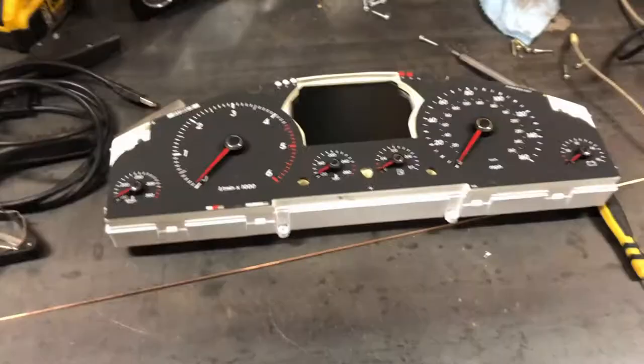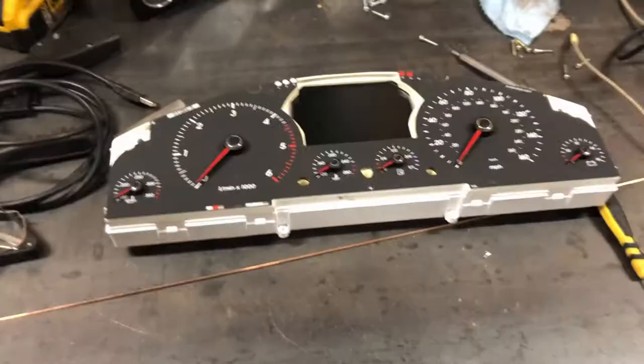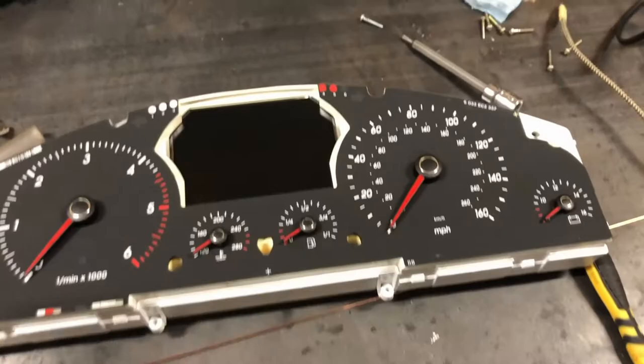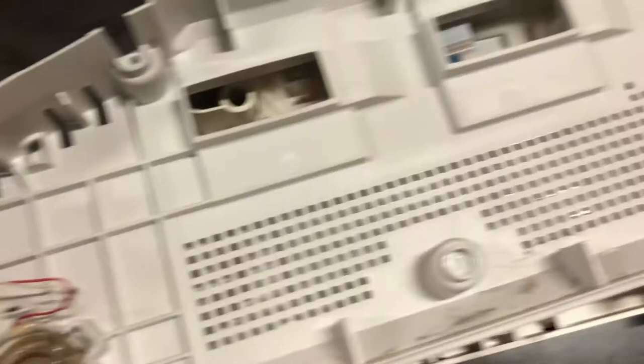I didn't really film the reassembly too much — if you took it apart, you can put it back together. The main thing for the speaker is to clip it in like that, with the wire going into that holder. Then when you set the circuit board down, it just goes onto those two spades — line it up and as you go down, it's not rocket science.